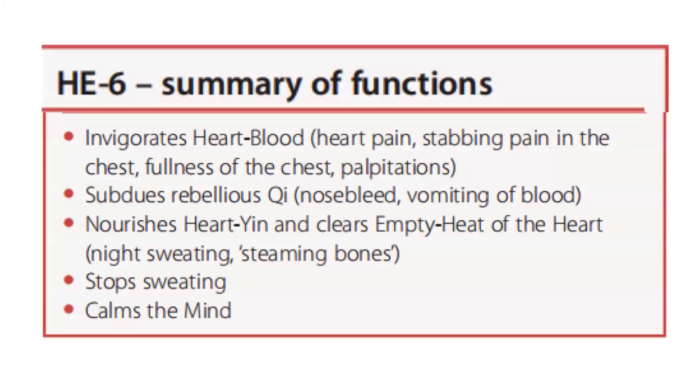To summarize Heart 6 functions: first, it invigorates heart blood to resolve heart pain, stabbing pain in the chest, or fullness of chest and palpitations. It subdues rebellious qi, which manifests as nosebleed and vomiting of blood. It nourishes heart yin and clears empty heat of the heart, manifesting as night sweating and steaming bones. It also stops sweating and calms the mind.